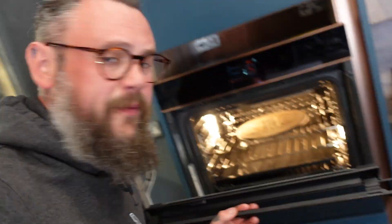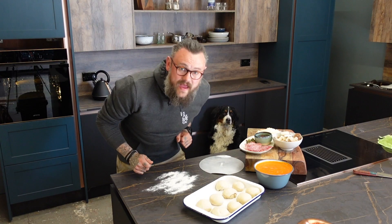Before we start building the pizzas, we need to set the oven up. We need to ramp it up to as high as it will go. Make sure you've got your pizza stone in there. Away we go — we'll leave it and start building.